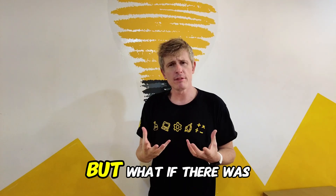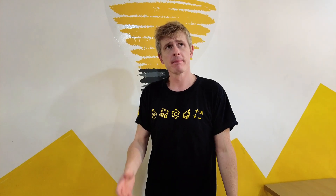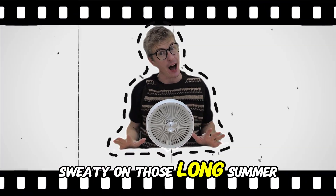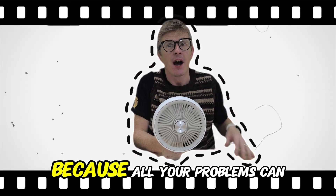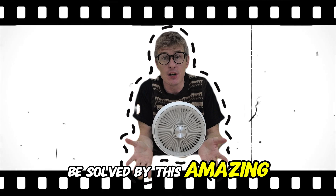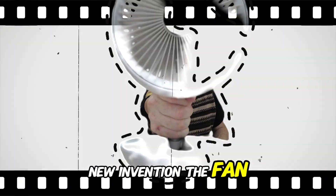But what if there was a more convenient machine we could use to stay cool whenever we wanted? Wait a second. Do you feel hot and sweaty on those long summer days? Well worry no more because all your problems can be solved by this amazing new invention — the fan!